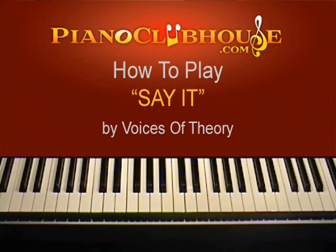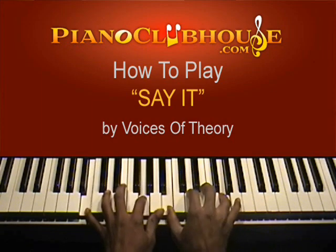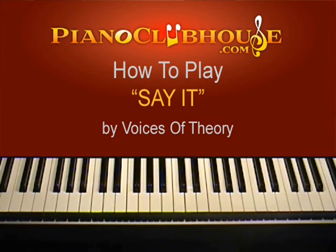Hey, this is TJ with Piano Clubhouse, going to show you the song entitled 'Say It' by the Voices of Theory. It's in the key of C. Very pretty song. A very simple pattern — it's primarily about three or four progressions long and it just repeats over and over the entire song.